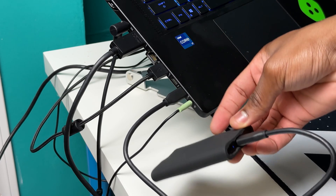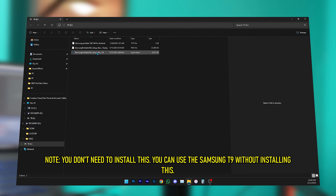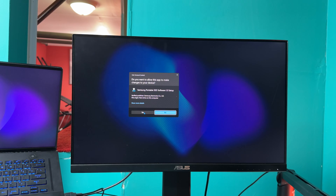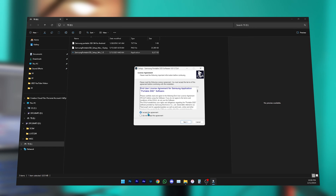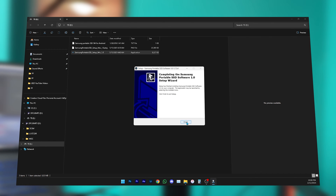It brings me to a screen where we have a file for Android, a file for Mac, and a file for Windows. I'm going to double-click the Windows file to open the Samsung Portable SSD software. It may ask you to run it — just say yes. Since I already have the T7 Shield SSD software installed, I'll do a new installation: accept the agreement, hit next, and let it install.